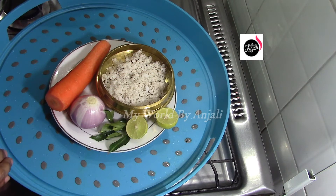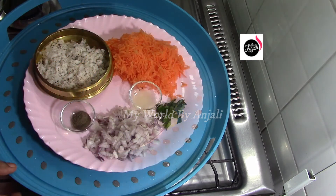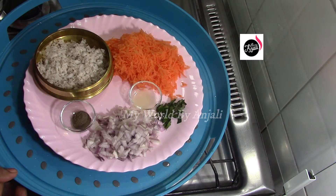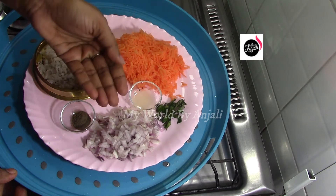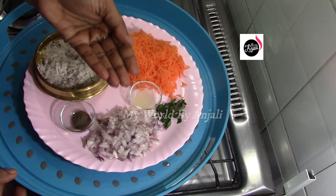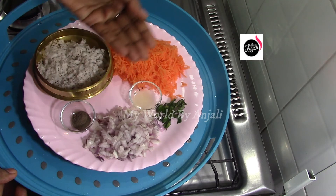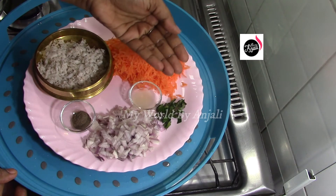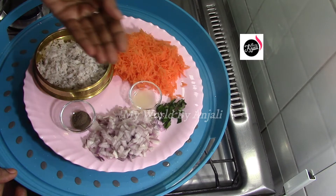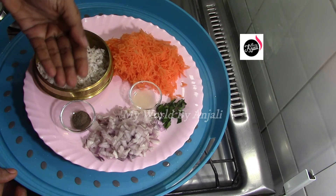We are ready to take a look at all the ingredients. Salad is very good. I have brought some carrot, and some specifics. We will have pepper and powder.